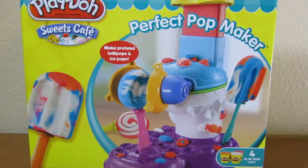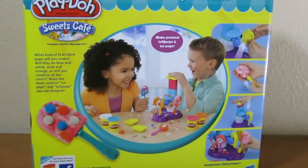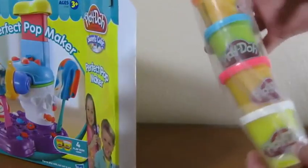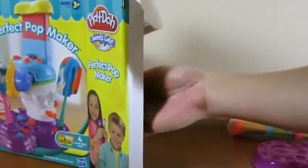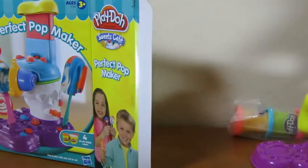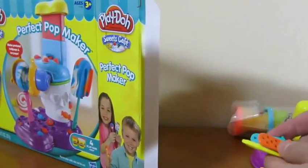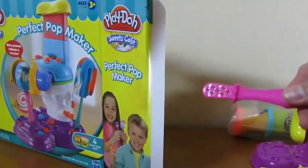Hey everyone! Awesome Disney Toys here! And today we're bringing you the Perfect Pot Maker by Play-Doh Sweets Cafe! Here's the front of the box, and this is the back of the box! Let's begin by opening up the box! The first thing we see are the four Play-Dohs we'll be using. Here is the base of the pot maker. Here's the tower for the pot maker. Our popsicle molds. Here are some popsicle sticks.